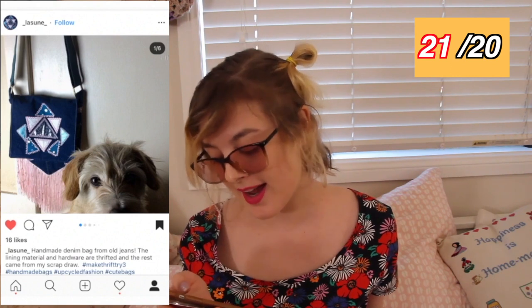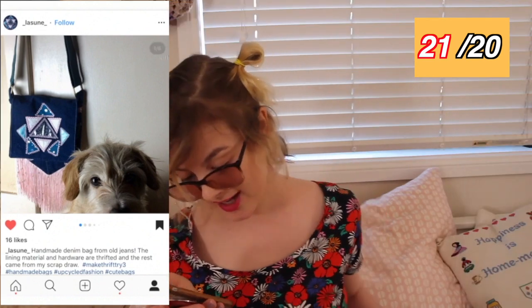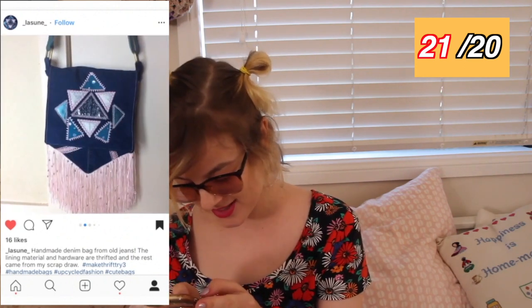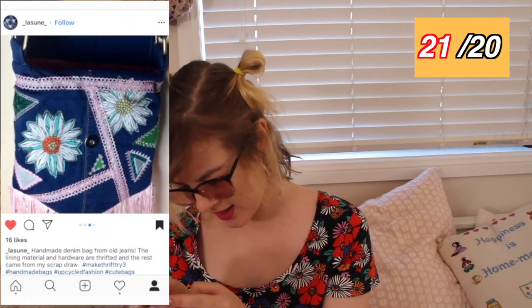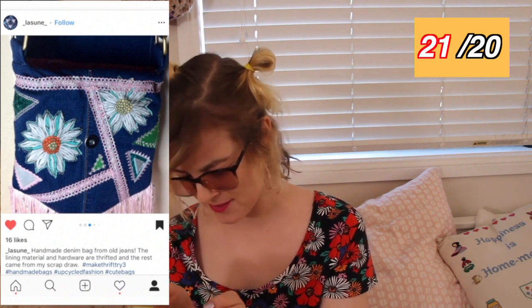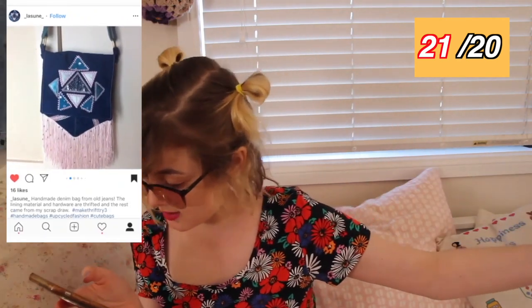Look at the poppy and look at the really cute bag. This person made a handmade denim bag from old jeans, and the lining material and hardware are all thrifted as well. It has tassels on it — this is such a cute design. And the back — I didn't see the back before — it's awesome. Are they like cut-out bits of fabric? What a cute bag. I think this would go absolutely perfectly with those denim platform shoes. You and the denim platform shoes person need to get together and make the coolest 2000s outfit of all time.